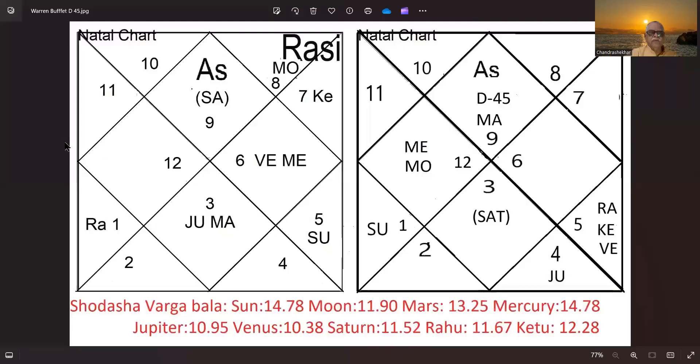I will share the screen with you as usual. We are again looking at Mr. Warren Buffett's chart, as has been our practice to keep things simple and to ensure we use the same principles. On the left side of the screen is the natal chart of Mr. Warren Buffett, and on the right is the Divisional chart — the D45, or Akshavedha. You will find there are many similarities, even including from the Lagna, the Ascendant.